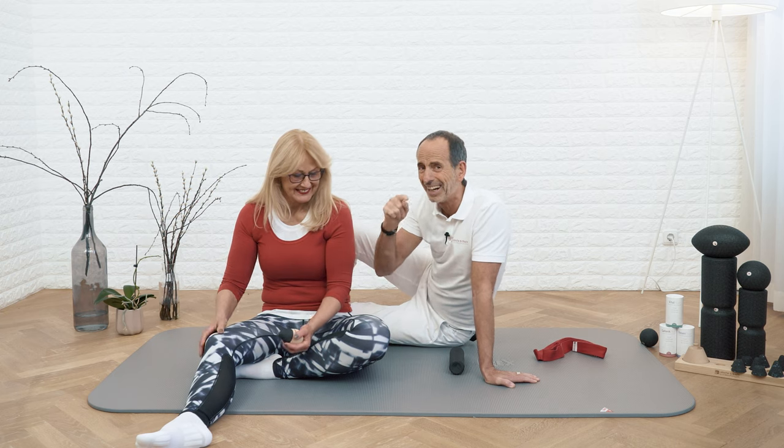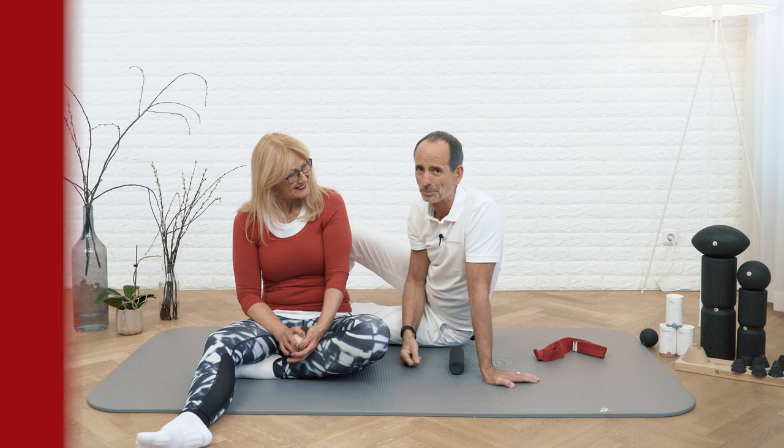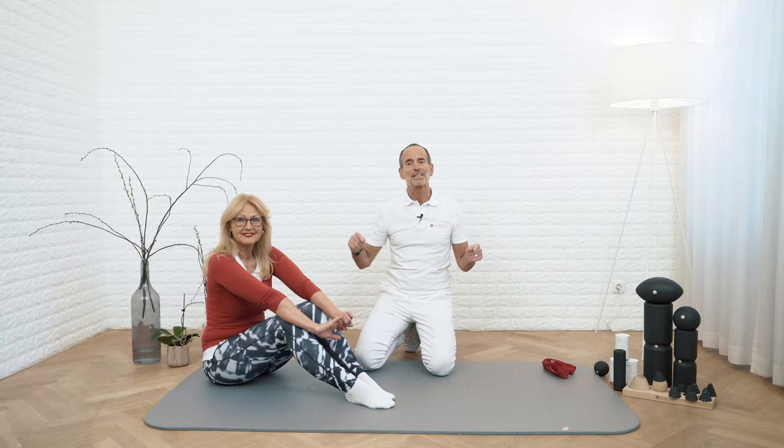Here comes a real highlight. I'm going to show you three exercises, and if you do them, you'll never have a cramp in your calf. You can integrate them into your daily life and do them when you have the time.